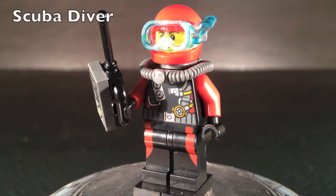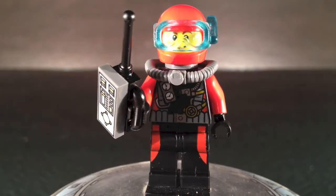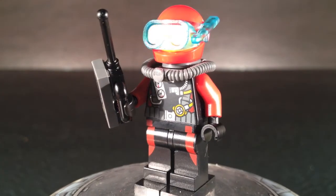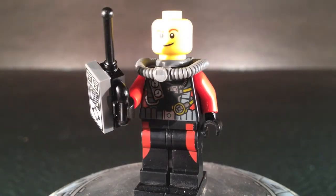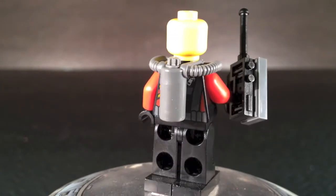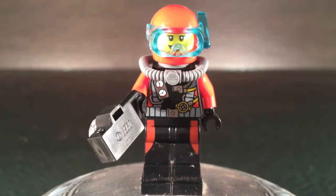Here are the extra pieces included in the set. Our first figure is basically a scuba diver. He has some nice printing on the front. His torso is really cool-looking, and he also gets some nice leg printing. He gets a little walkie-talkie with a printed tile, and when you take off his helmet you can see his face — just a little smiley face. He does get some back printing as well.